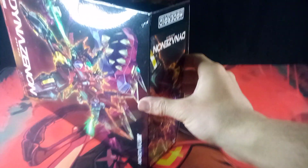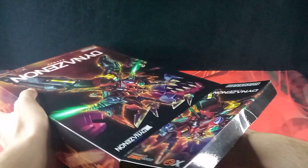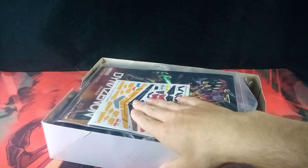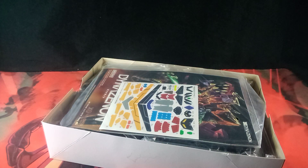Let's finally get this guy open. Sticker sheet confirmed!